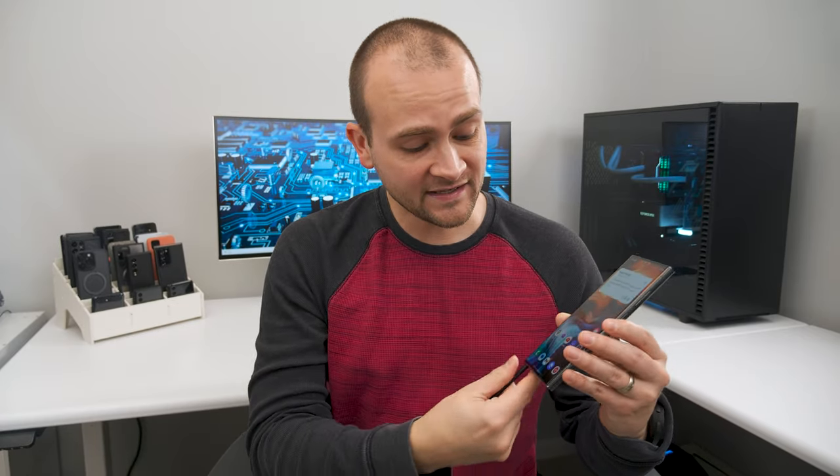I guarantee over 95% of you had no idea you could use your S Pen like a magic wand to control just about anything in your home. Don't believe me? Check this out.